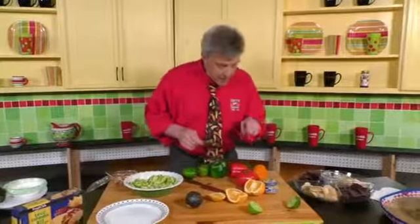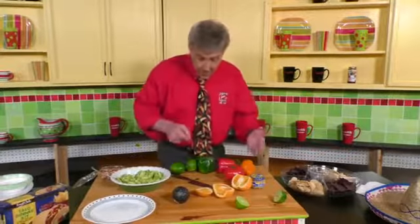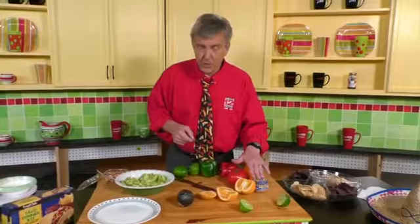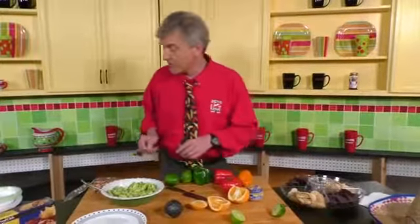Chop up a tomato, and chop up some peppers — red, orange, green — that's entirely up to you. You also want some fresh garlic to go in the mix as well. Onion, definitely. Do a yellow onion and a red onion, or a Vidalia, or a little bit of all three.